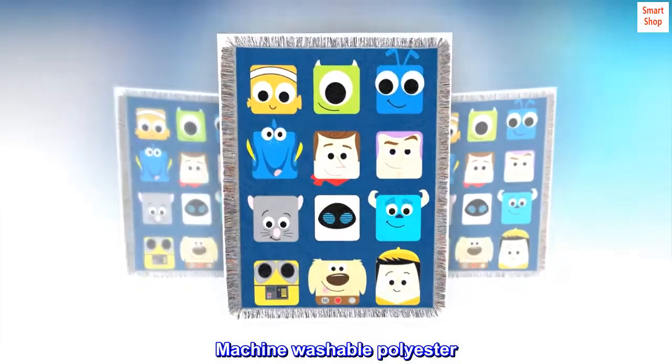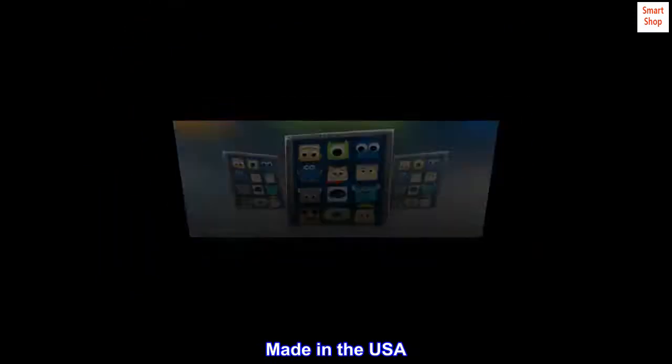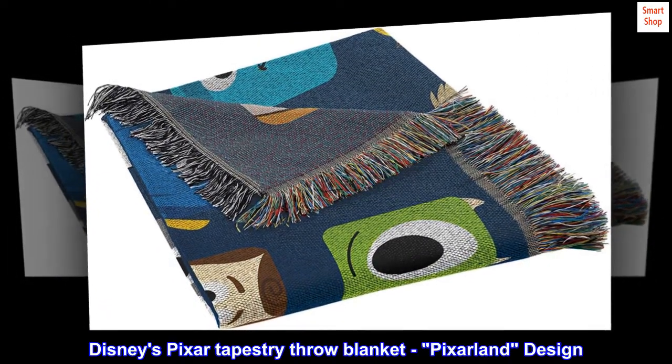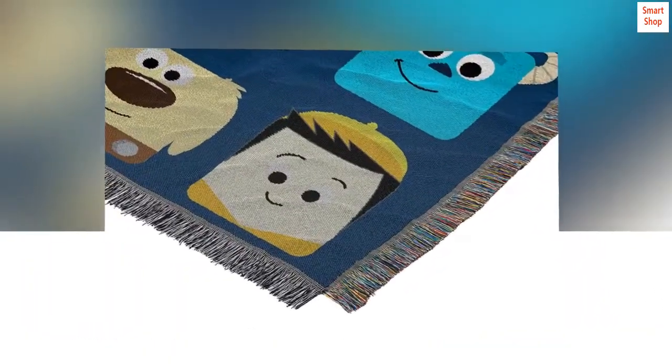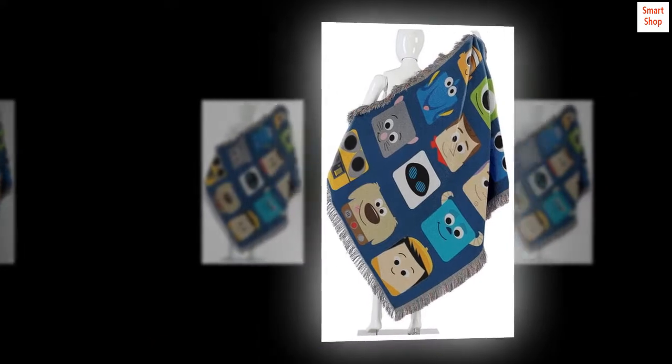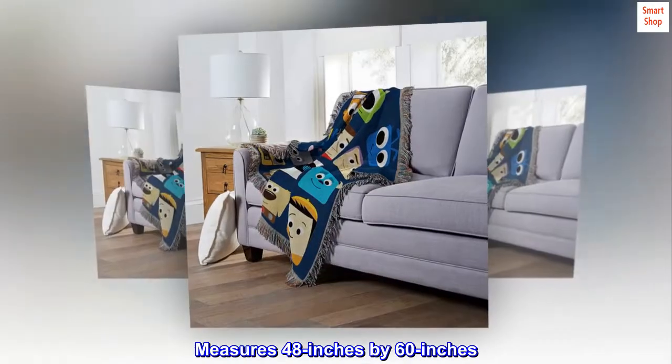Machine washable polyester. Made in the USA. Disney's Pixar Tapestry Throw Blanket, Pixarland design. Colorful fringe edges for added detail and comfort. Measures 48 inches by 60 inches.